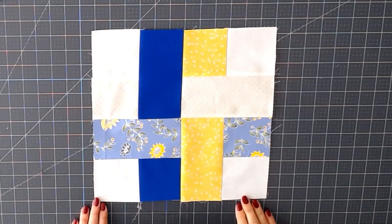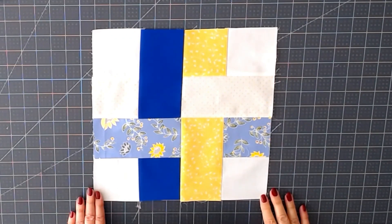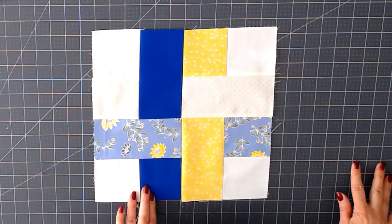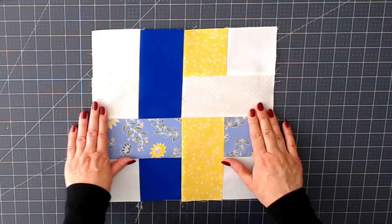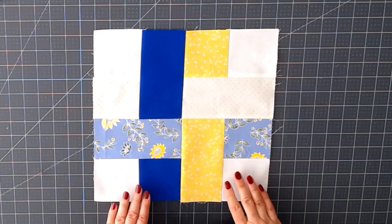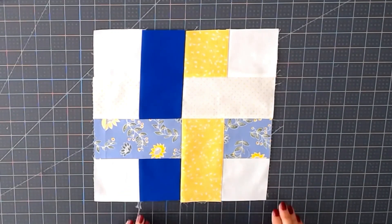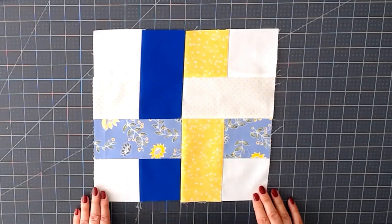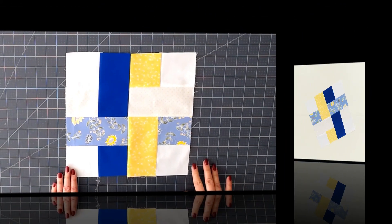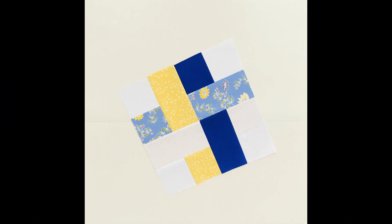Here we are — we have our Dream Weaver block! I love this block; I think it's really pretty. As mentioned in the group, I'm going to release November a bit early, and December and the final bonus block will come in the next week or two. I know that some of you will like to have your quilt finished to give as a holiday gift, so that's why I'm releasing the blocks early. For those of you who aren't already participating in the block of the month challenge, check below this video — there's a link to my Facebook group where you can find all the information, links, and PDFs that you might need. I hope that you're going to enjoy sewing block number 11. Thank you for watching!